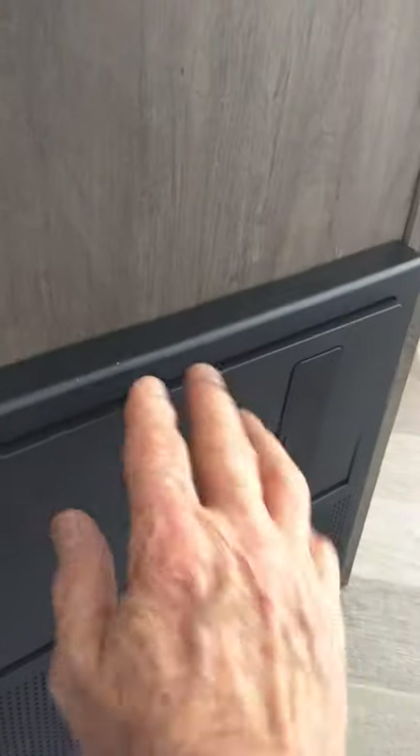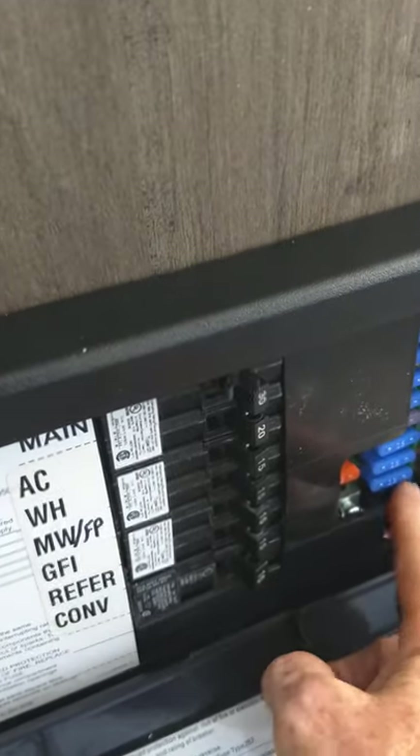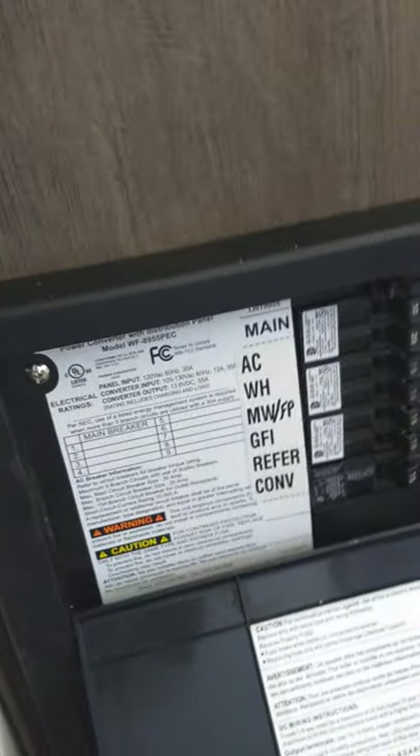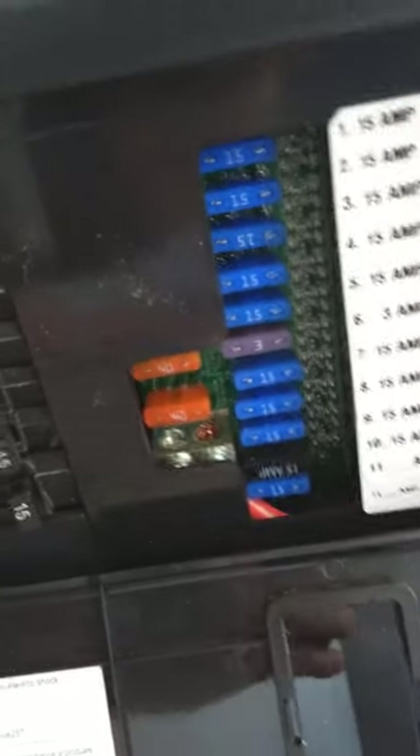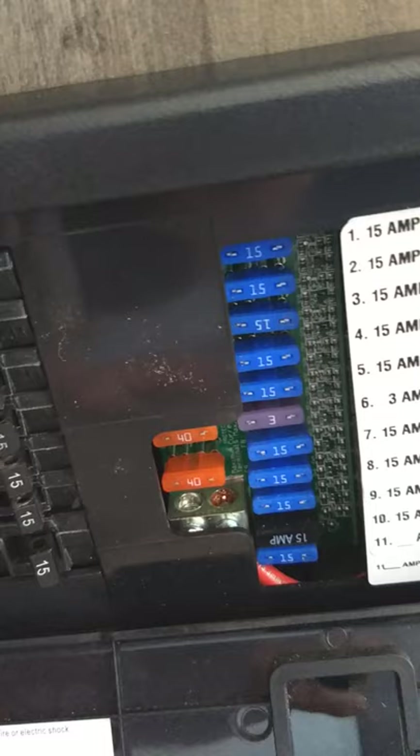Down here is the power converter — it converts 110 AC down to 12-volt DC. You've got regular household circuit breakers here and 12-volt fuses here. Some things have to run on AC — like the air conditioner and microwave — so that's dealt with here, and then the power is converted to 12-volt DC. Each fuse is labeled, and if any were to blow, they'll light up and you can see it through this tinted plastic.